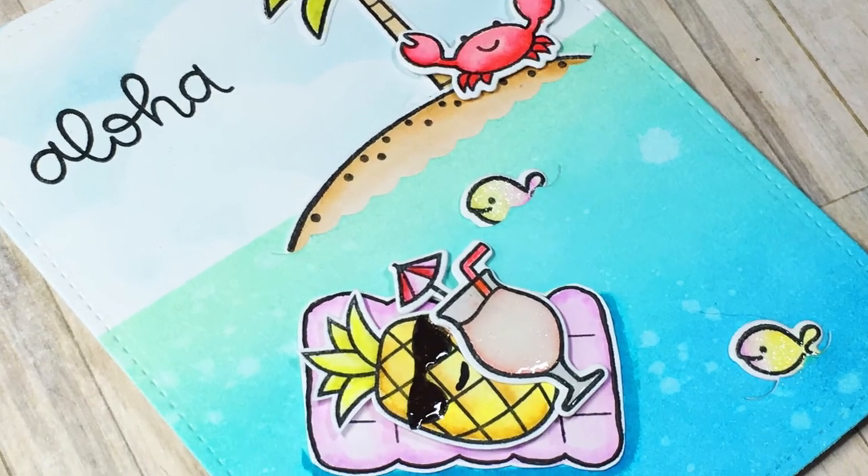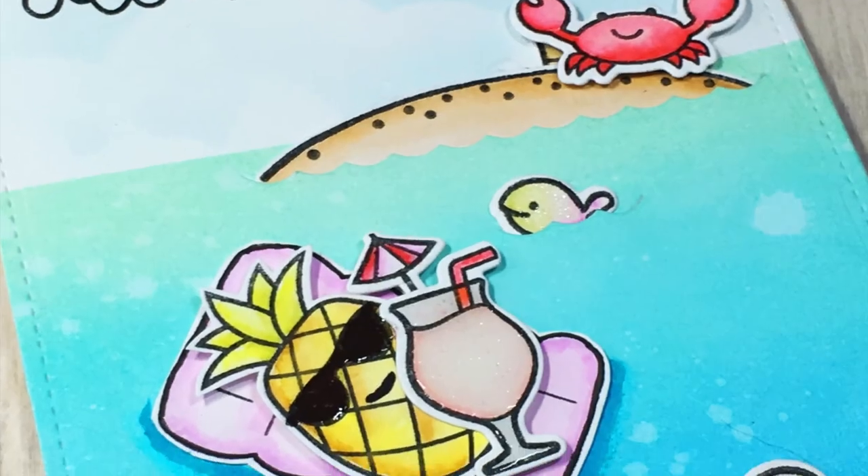I hope you enjoyed the card today — I had a lot of fun making it, and I will see you all really soon in the next video. Bye!